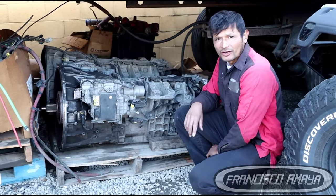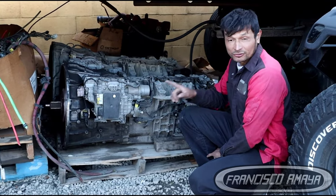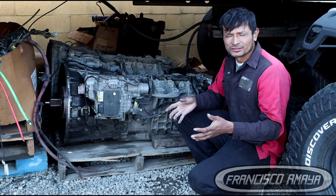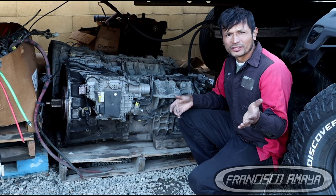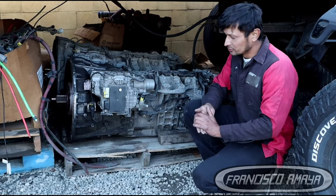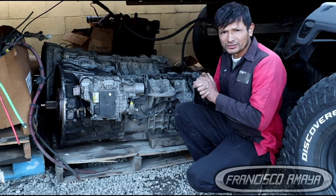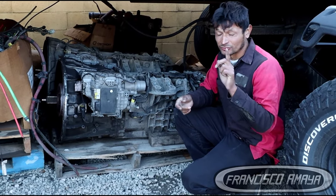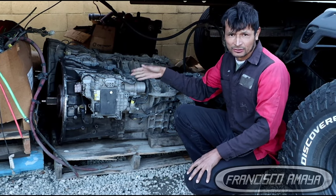This right here is a DT12 automatic transmission from a 2019 Freightliner Cascadia. This transmission has been on the market from 2014 all the way to 2023. It is the most common transmission used on Freightliner Cascadias and Freightliner products in general — Western Stars as well. They all use the DT12 transmission if they have an automatic transmission.